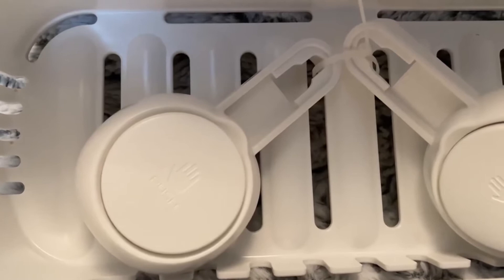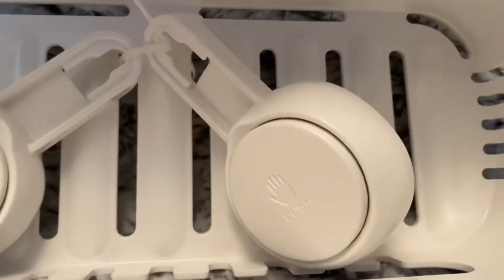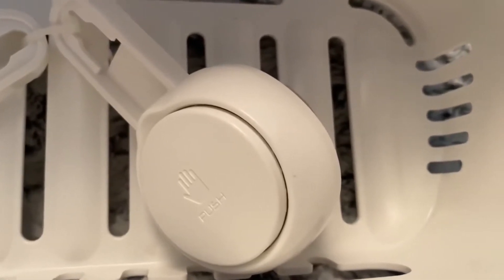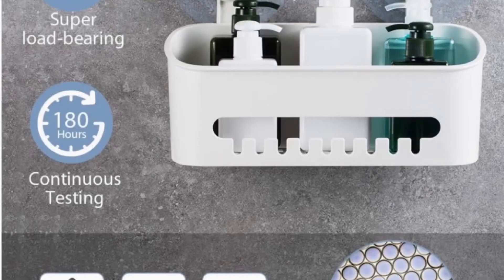The vacuum shower caddy can also be used in the kitchen to store kitchen condiments and other kitchen supplies. The vacuum suction cup is easy to install and remove without damaging the wall.